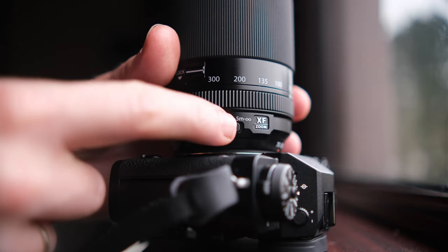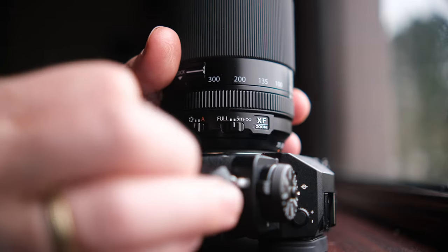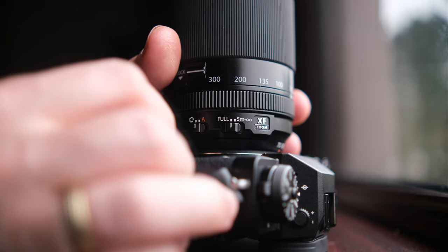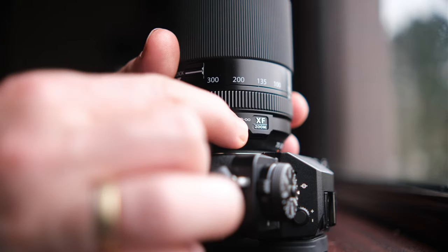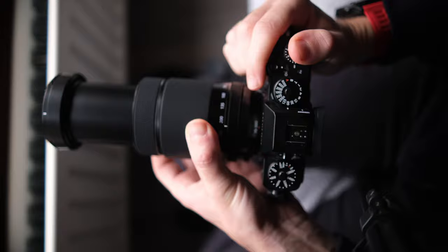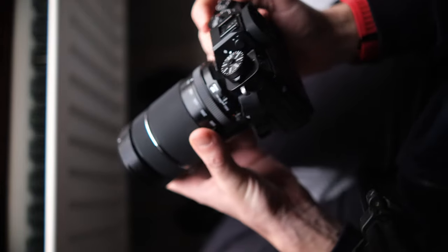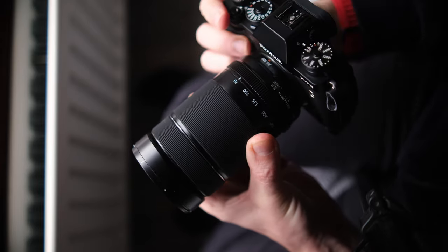We also have the focus limiter switch. If you set it to the 5-meter-to-infinity position, it prevents the lens from autofocusing closer than 5 meters. I advise you to only use this setting if you have a problem with the lens attempting to focus on close items, or if the lens is hunting from near to far. As far as my experience goes, I haven't had any of these issues and I always leave it on full.